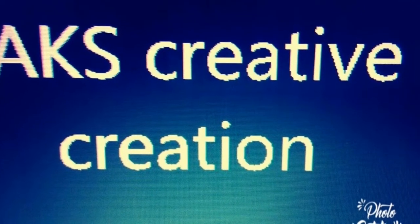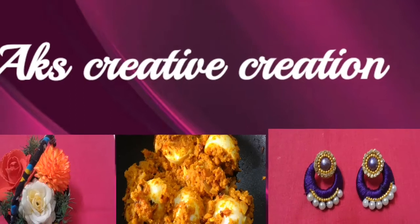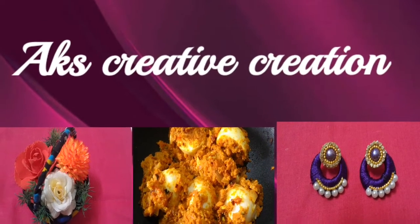Hello friends, welcome to AKS Creative Creation. Let's see how this ribbon is done. If you want to subscribe to our channel, subscribe to our channel.